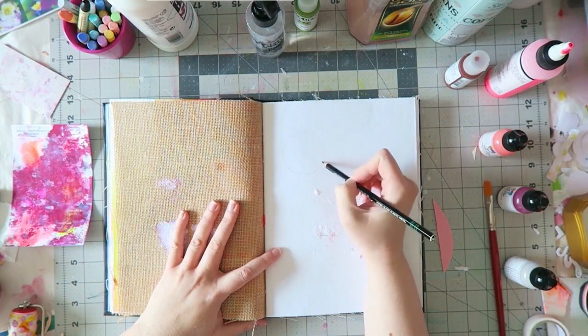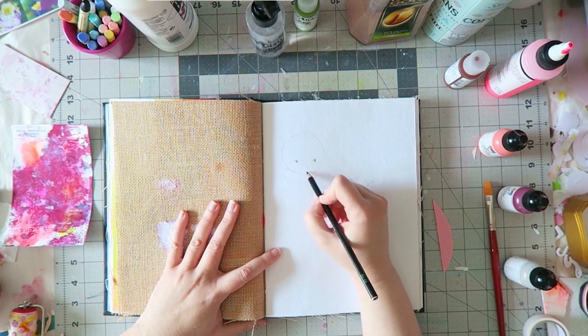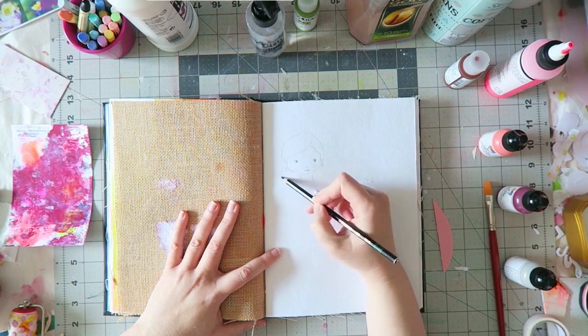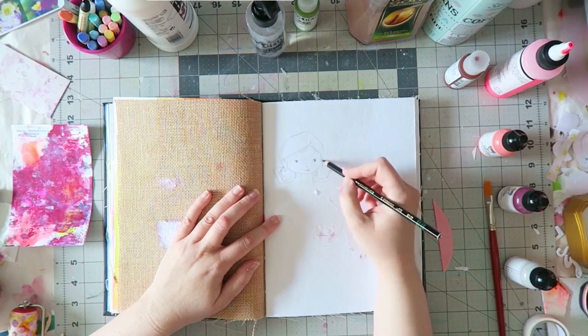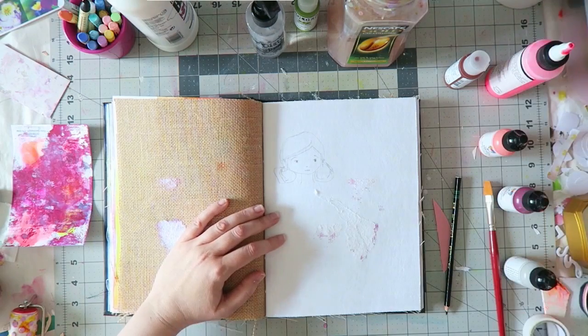Hey everyone, Irit here with another art journal process. This is my practice sheet, sort of speak, for this online class that I'm taking. I love taking online classes.